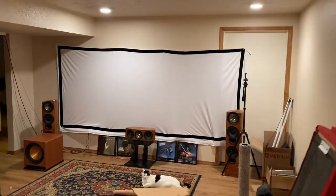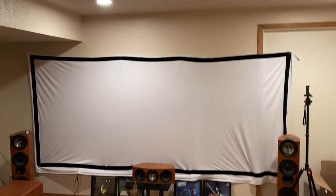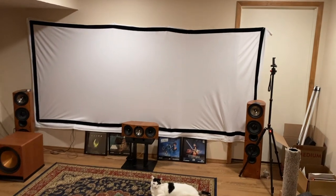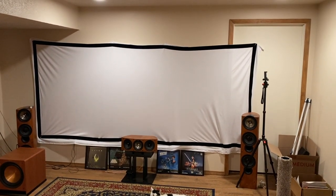I do have a pretty cool idea for what I'm going to do for this wall. I'm not going to paint it, but I've got some pretty cool plans that I'll go over in a future video.